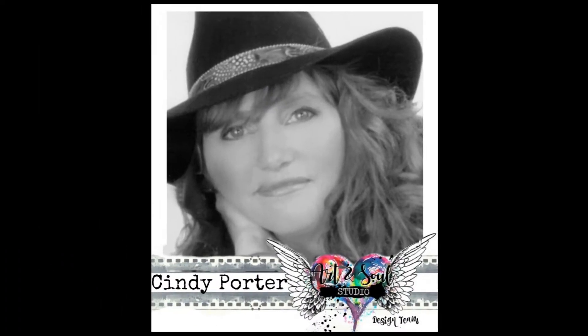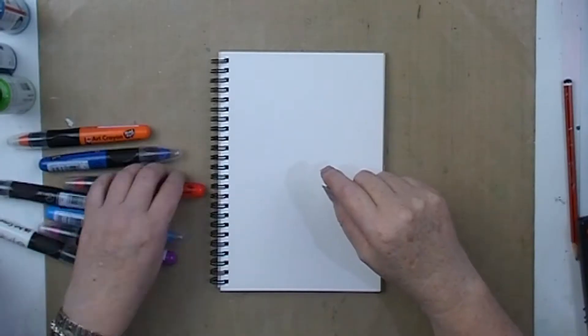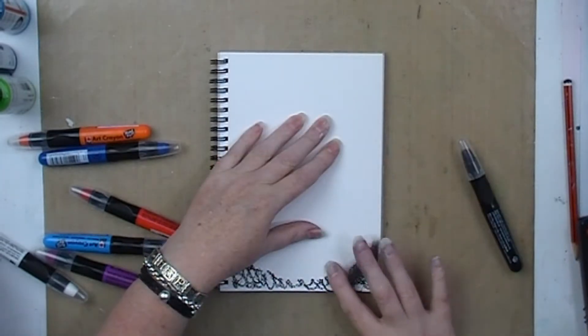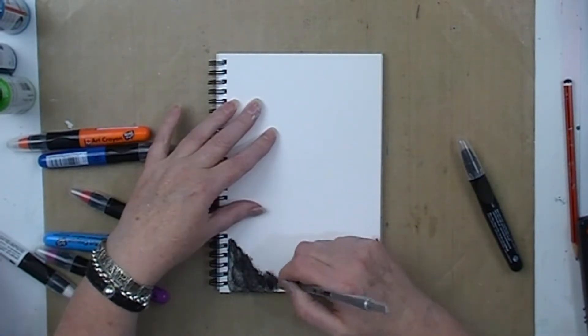Hi everyone, it's Cindy Porter back today to share with you a project for Art and Soul Studio. I created this art journal page testing out the new Maraboo — well, new to me I should say — Maraboo art crayons. I hope I'm saying that sort of correctly.